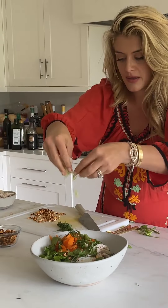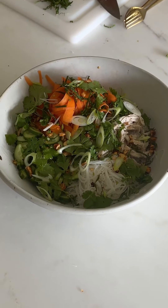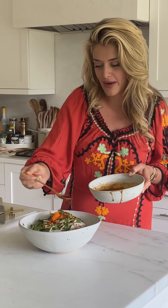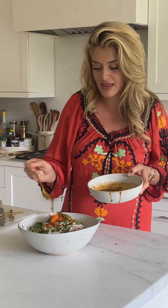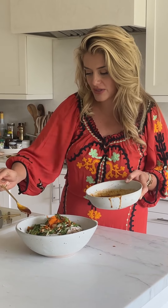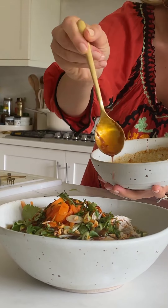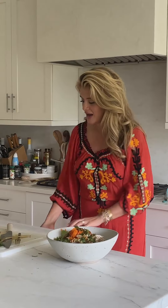Last but not least, some scallions - my goodness. Then our gorgeous dressing. I like to drizzle around the edges so that when you're tossing the ingredients together it's really easy to make sure every little piece is getting a coating of dressing without anything being drenched. That looks beautiful. Let's give it a toss.